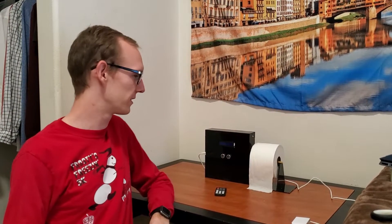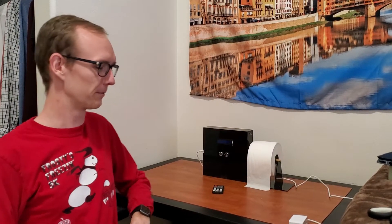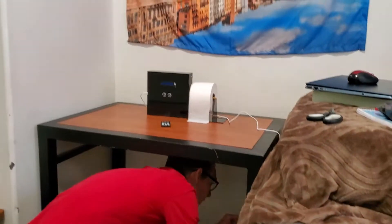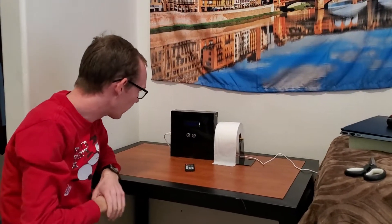I'm Isaac Leavitt. This is my project for Mechatronics. This is my automated toilet paper dispenser. If you plug it in, this can be powered by the wall charger or by the 9-volt battery. You plug it in and it gives you a little message telling you that it's turning on.